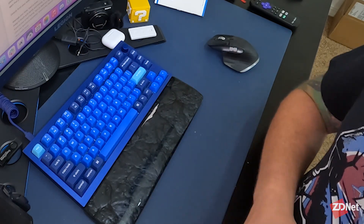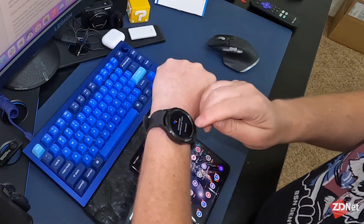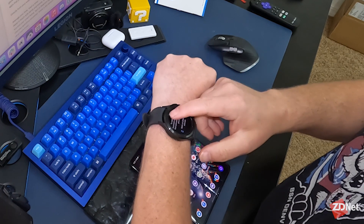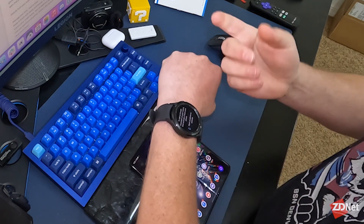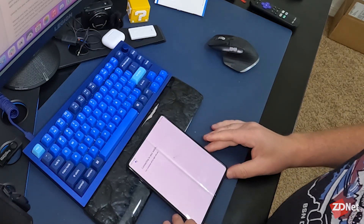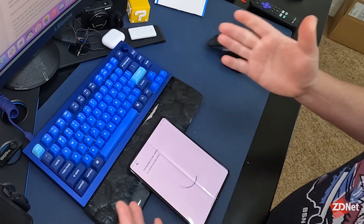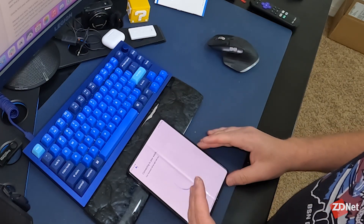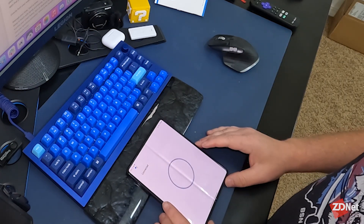I'm going to grab my phone that the watch is paired to, because that's what the app is telling me to do. It says to talk to Google Assistant on your watch, first activate it from your phone. So I'm going to open on phone to activate. I should already have Google Assistant activated on this phone — voice match and all that stuff has been set up for quite a while.